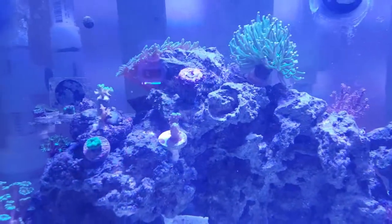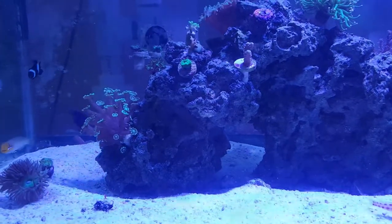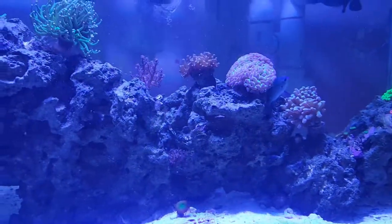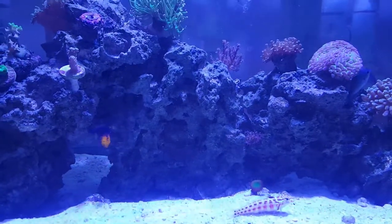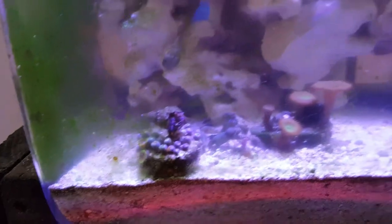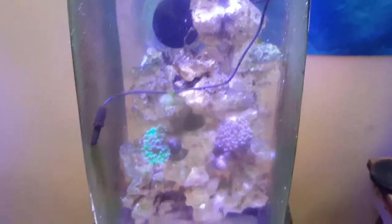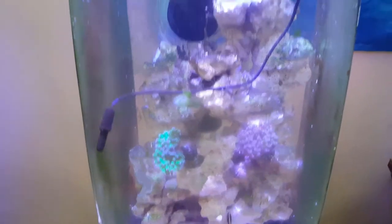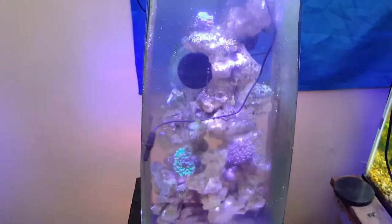The peppermint shrimp is doing well, most of the corals are doing pretty good. Still trying to save my green bird's nest — it's struggling a bit but hopefully it pulls through. All the fish are okay. Next step is dosing. Over in the pico tank, the emerald crab is doing well but hasn't made its way up to deal with the bubble algae yet. I'm going to do a water change and try using my coral feeder pipette to suck out some of that bubble algae.